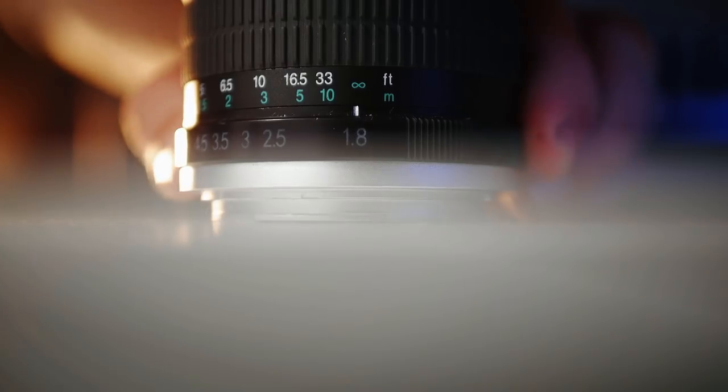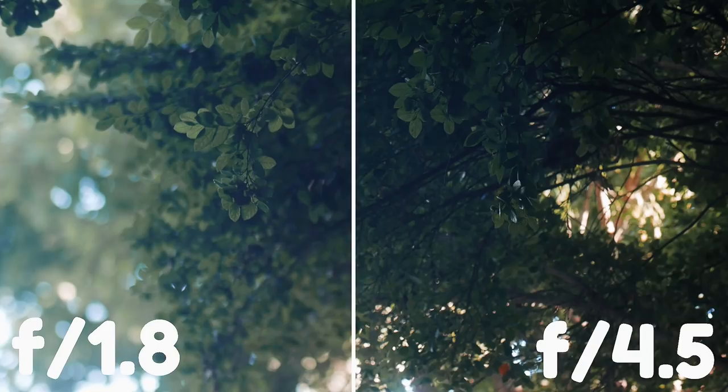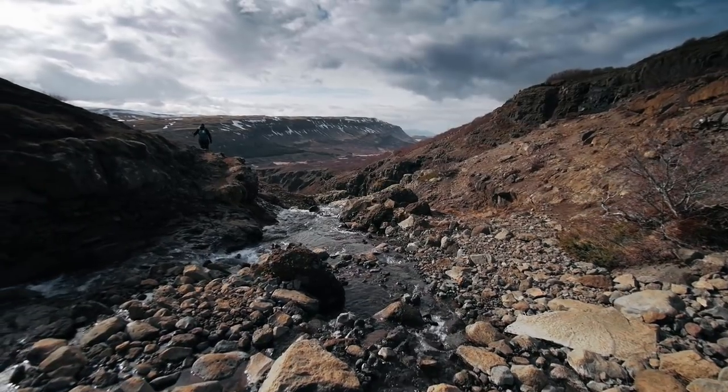If all else fails, you can close down your aperture. You're going to get less shallow depth of field, but you will have more of the shot in focus. This method can be especially effective for shots like wide angle shots where you don't need that shallow depth of field.